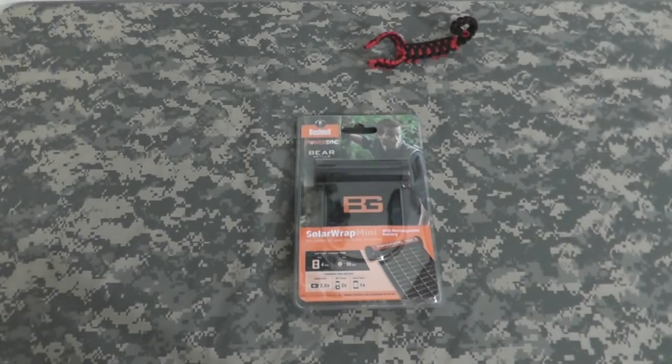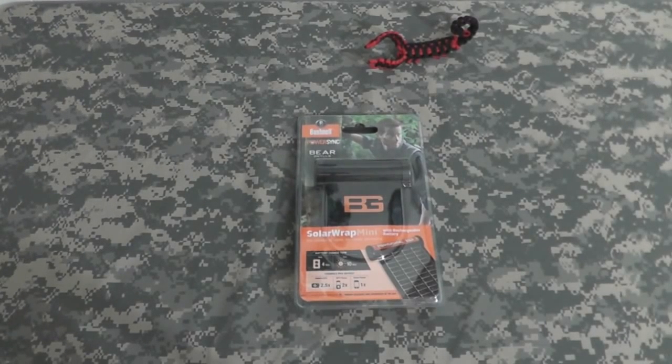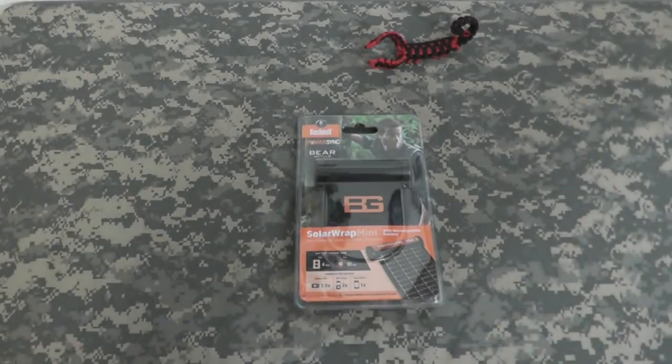Hey gang, Bison here. Sorry it's been a few days since I've posted a vid. Things have been busy and I was waiting for this to come in, and there's been a lot of bad weather. I wanted to do a few things outside but it rained for like four days straight. Then we had the holiday which worked out Sunday and then it rained again today. So anyway...